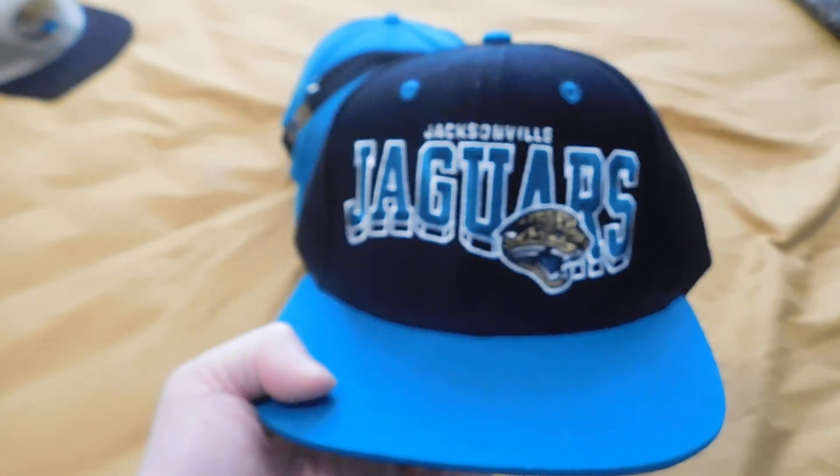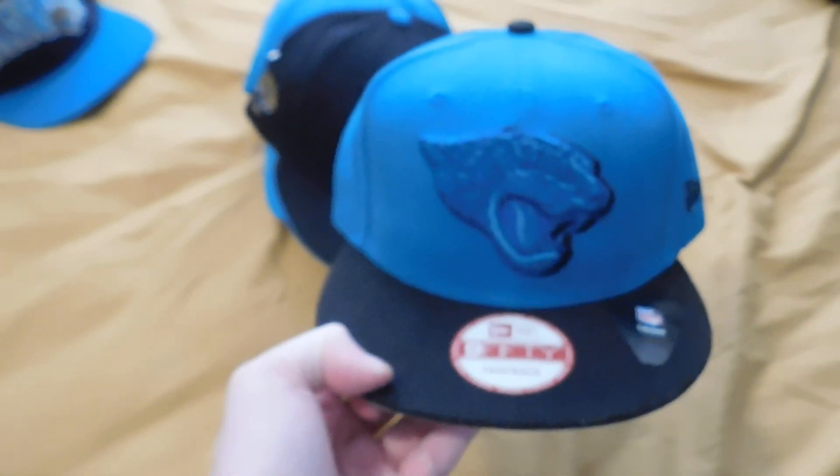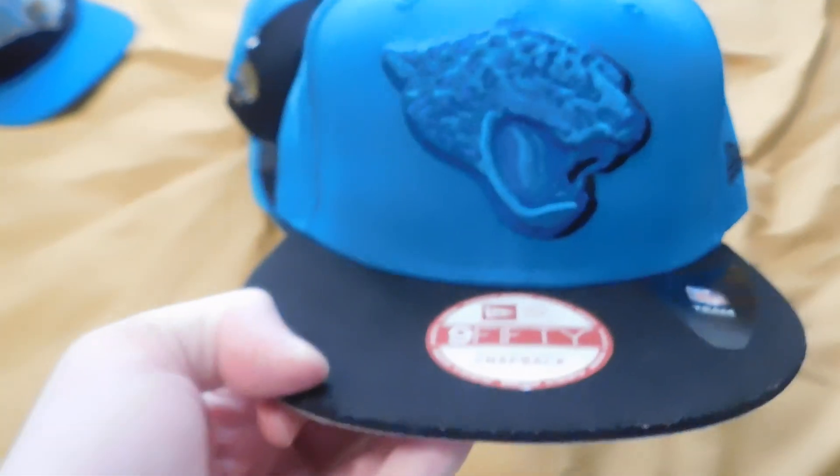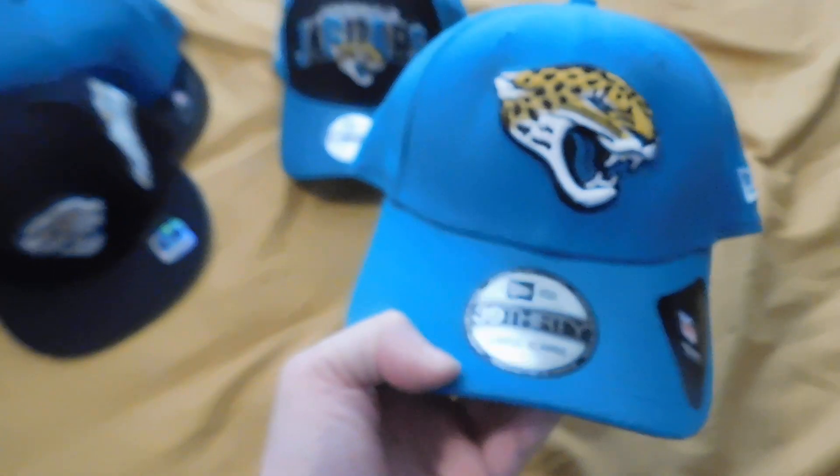It's really nice. New Era snapback — this is one that I find myself wearing the most. Fourth, we have another favorite: the Reebok snapback, a really good design. This one has a little helmet logo right there, and it's pretty cool too — it's got like gold detailing. Getting into the basic dad hats...